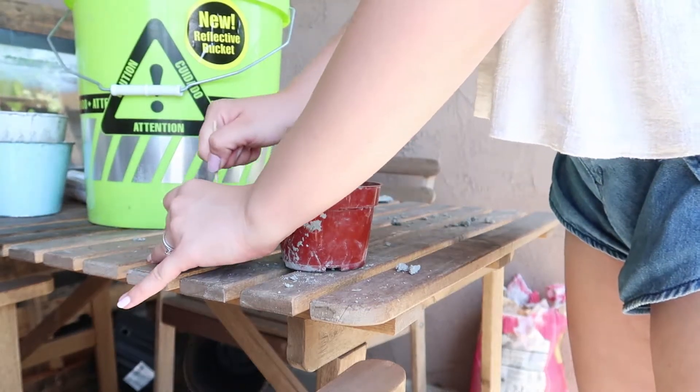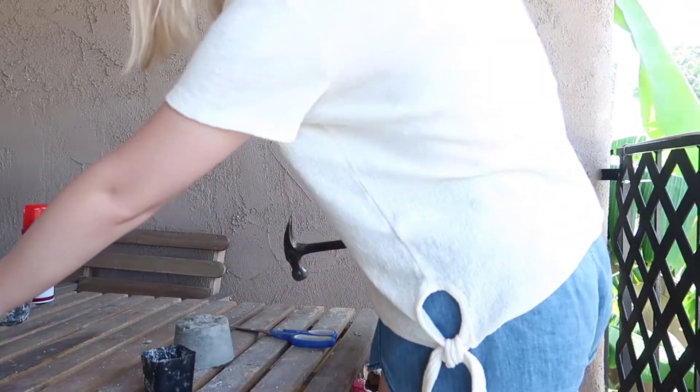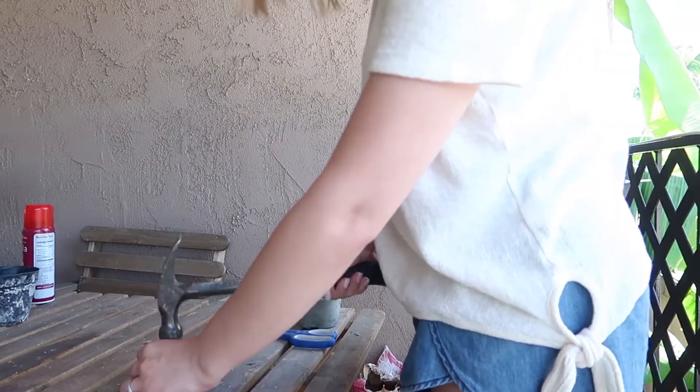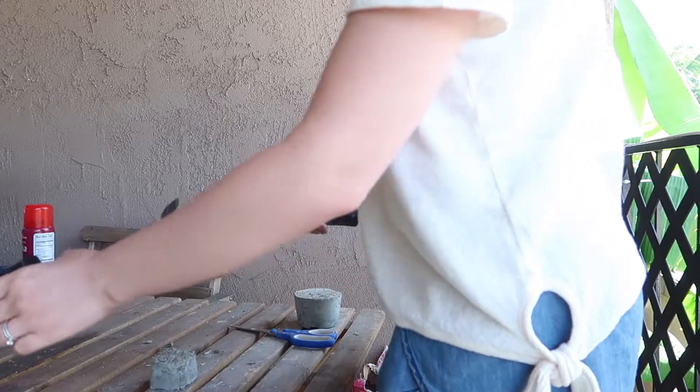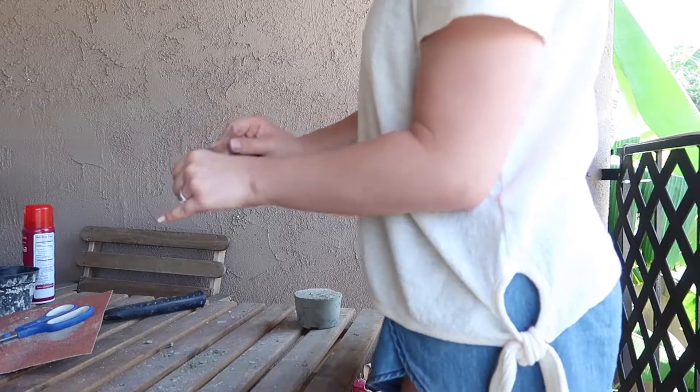I removed the concrete from the plastic pot just by tapping at the bottom with a hammer until it came out, and then I repeated it for the smaller pot as well. Next, use some sandpaper to sand down any rough edges and distress it if you want a slightly more distressed look.